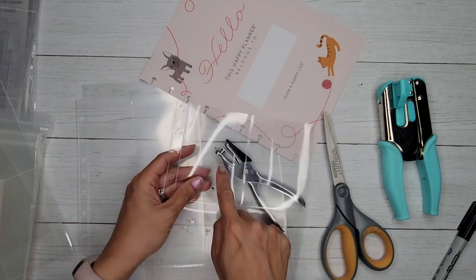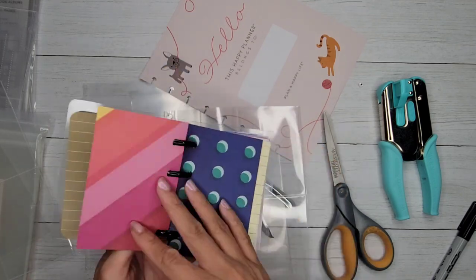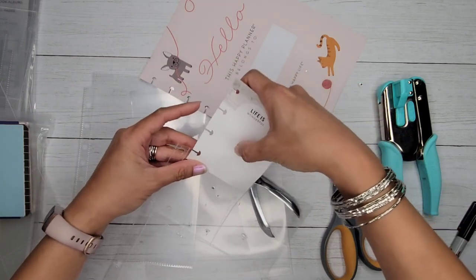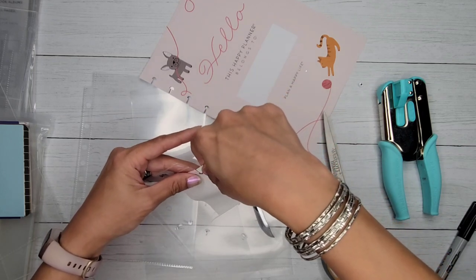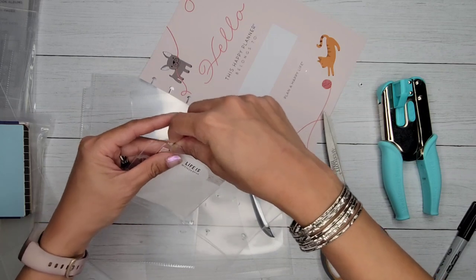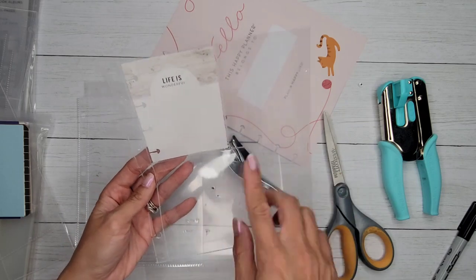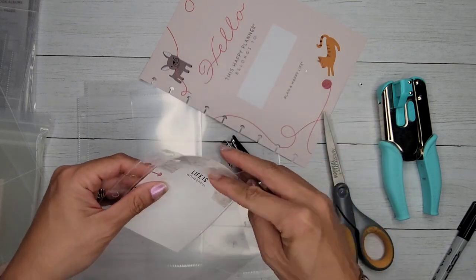I've got a three-by-four here to show you. The Happy Planner micros are the same three-by-four size and they fit perfectly in these pockets. Just be careful of the punched section. If you're going to leave it as a permanent system, you could use washi tape over the punched area as a decorative piece, and still use it for journaling. Then of course you can add photos. It's great to have it disbound since I'm a disbound girl!